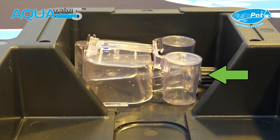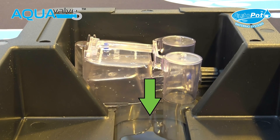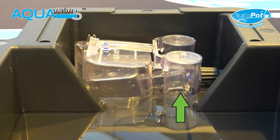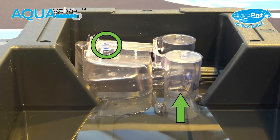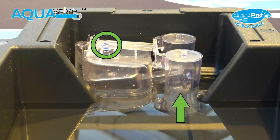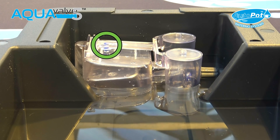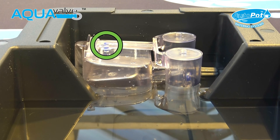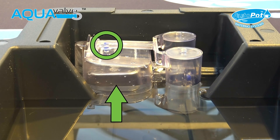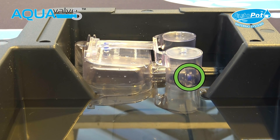Once the water supply is turned on, the water will travel along the pipe work connected to the aqua valve and begin to fill the tray. As the tray fills, the top float will begin to rise. As the top float rises, the airtight connection between the top float silicon and the hole below it will be broken. Once the airtight connection is broken, the air within the main body of the aqua valve will escape from the hole and in turn the internal bottom float will rise. Once the bottom float has risen completely, the silicon fitted to it will cut off the incoming water supply.